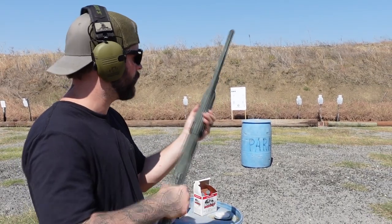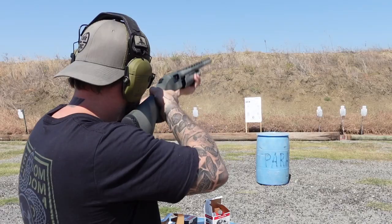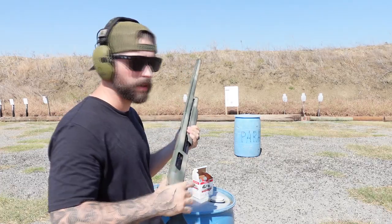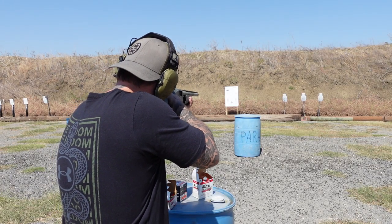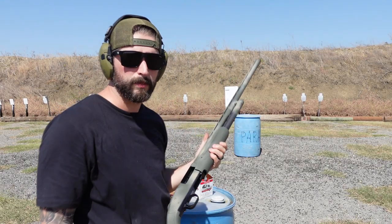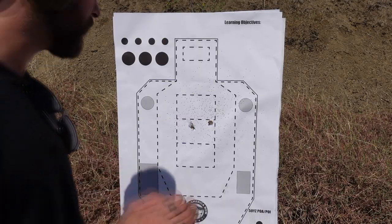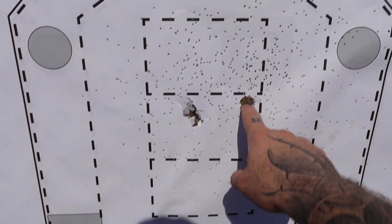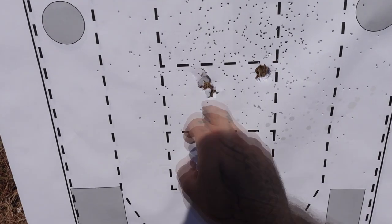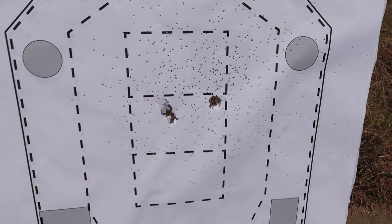That's gonna be the birdshot at 15 yards on the paper target — I'll shoot right in the middle. Now going for the slug; there will be more recoil so I'll be careful. I'll shoot right in the center of that target. We got two holes now — that's because the wad of the slug went in there too. From 15 yards we already have a spread that's really wide from the birdshot. The slug was really good, pretty much center. The wad went in there but won't have the velocity and strength to go through flesh. At 15 yards you can be really precise.